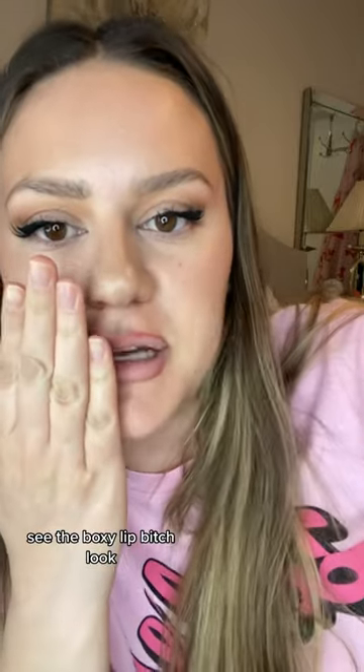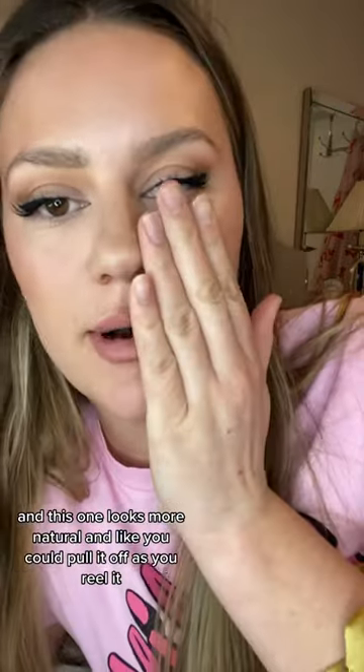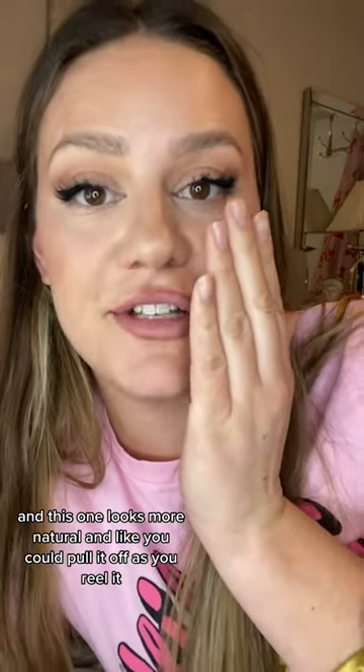This one looks like a swollen bee sting — see the boxy lip look? And this one looks more natural, like you could pull it off as your real lips. Thanks for watching, see you in the next video.